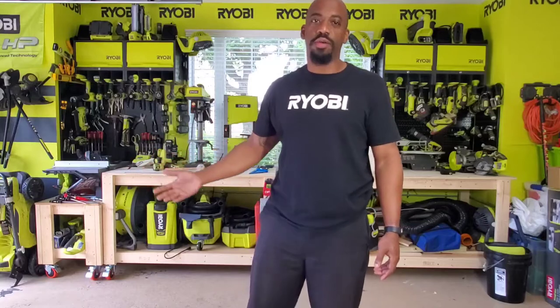What's up guys? Welcome to this week's episode of DIY Dad. Thanks for tuning in. This episode we're going to do something a little different. Spring is here, the grass is growing, trees are in bloom, so we're going to talk about yard safety.